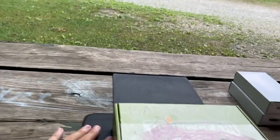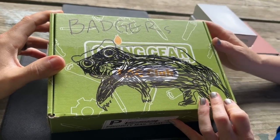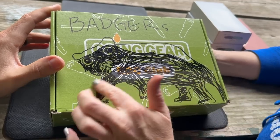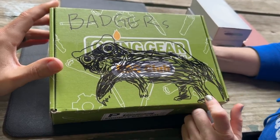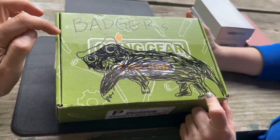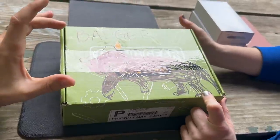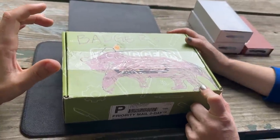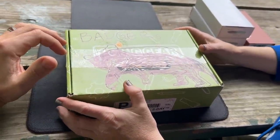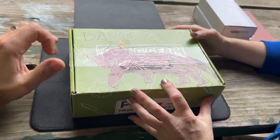Frankie says hey, so she asked where the Honey Badger knives are, and the answer is in the badger box — everybody should know that by now. Frankie's an artist; this is what a honey badger looks like. This is one of the Going Gear boxes that they reuse. This is their existing collection of Honey Badger knives, which they've done videos on over the years — it's a standout brand in the budget range of knives.